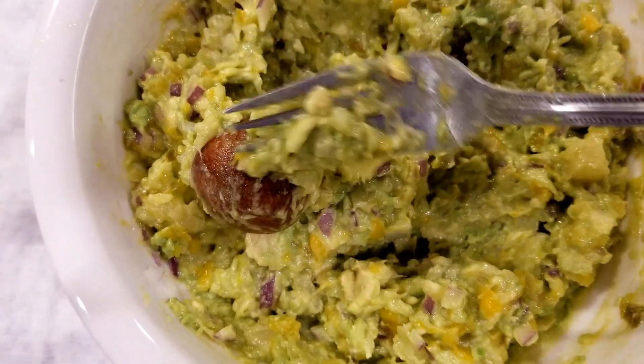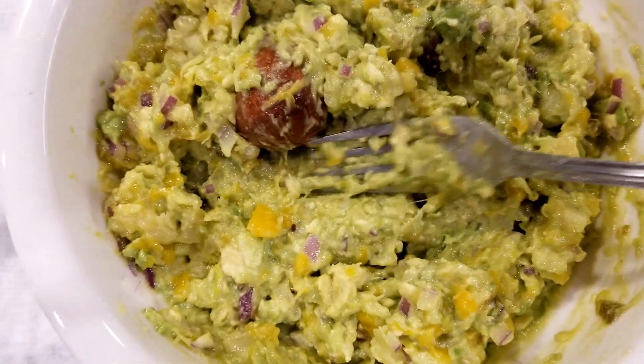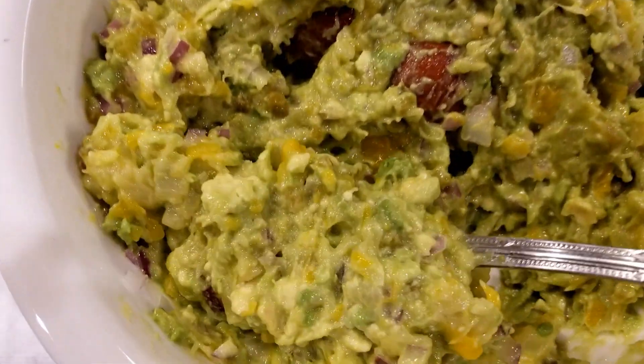I learned a quick tip: reserve the avocado pits, and once you mix your guacamole, put the pits back in. Your guacamole will last longer and stay green longer. That was something I had never heard of before.